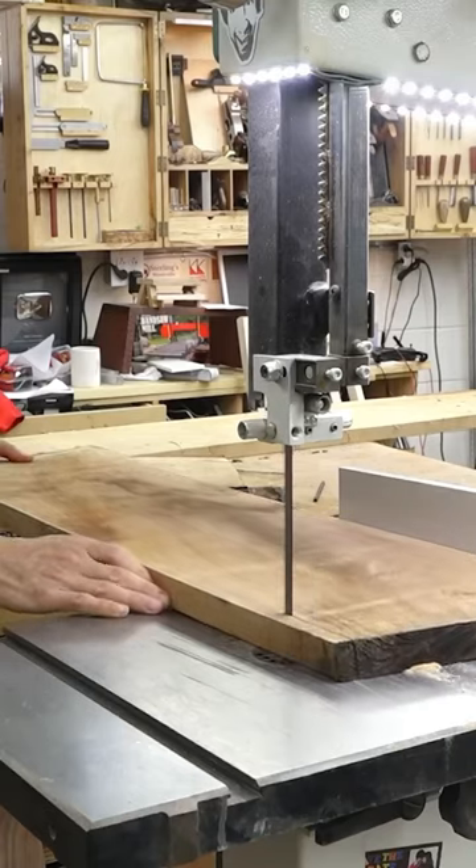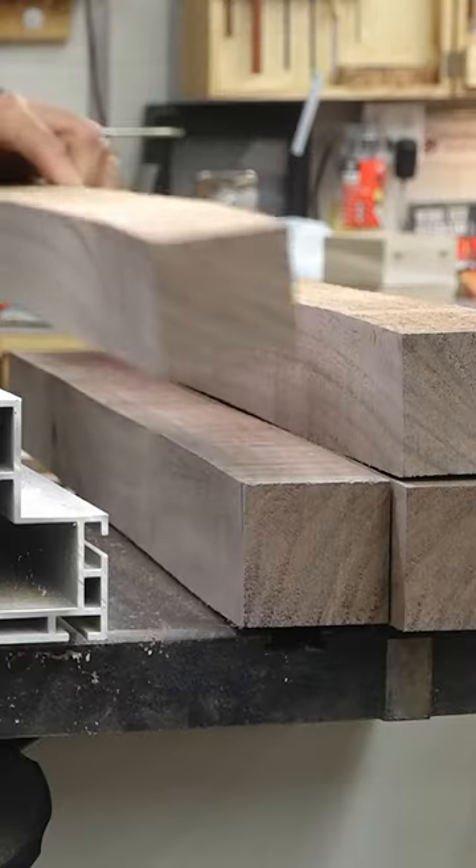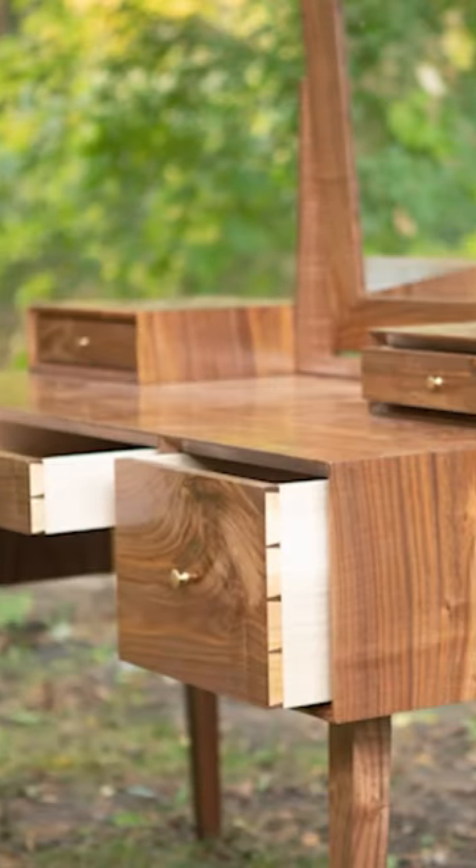I'll start breaking down the boards — cross-cutting and ripping to a rough size. Lastly, the slab gets broken down into the square stock for those legs. Next time we'll start building the case.